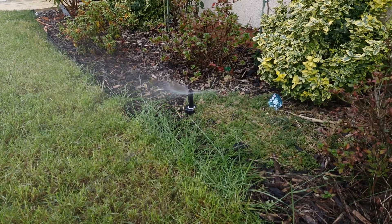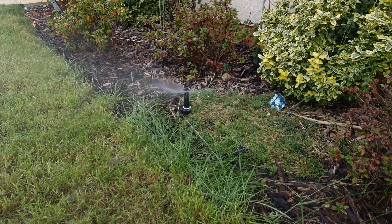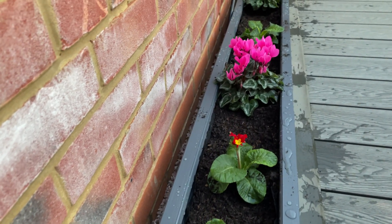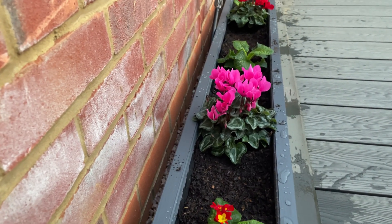In my setup I have a four-way tap so I can have the main tap fully open and then each separate sprinkler system at a different pressure. I currently have two sprinkler systems — one for the front garden and one for the back garden — and then a new irrigation system for two of the planters that I built out of decking boards.